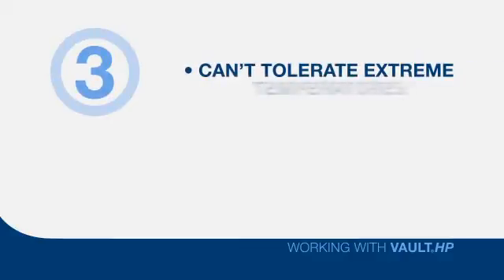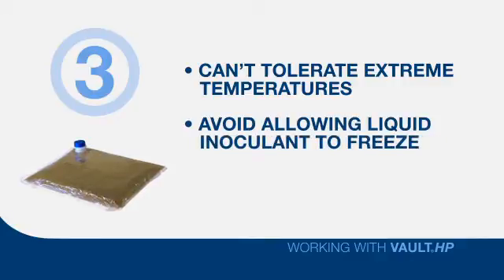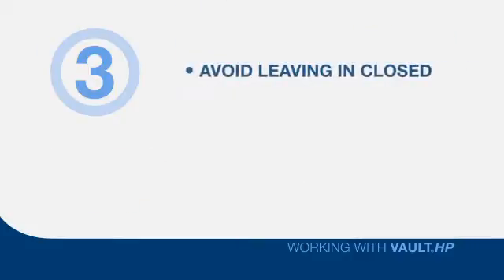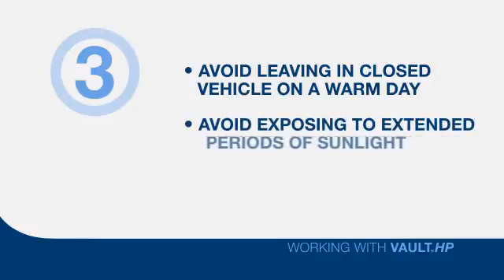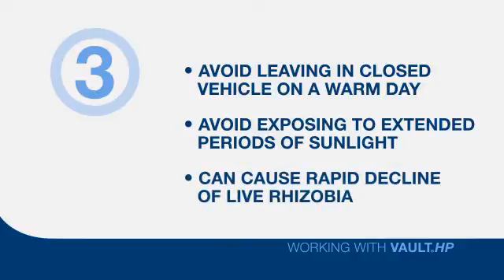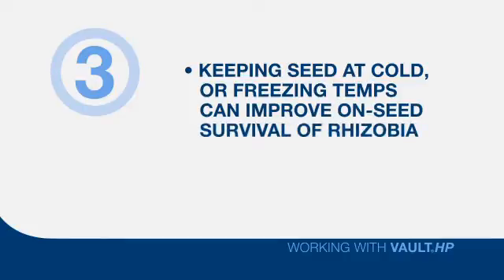Three: rhizobia can't tolerate extreme temperatures. Avoid allowing liquid inoculant to freeze before it's applied to seed. Avoid applying inoculant to frozen seed. Avoid leaving a case of inoculant in a closed vehicle on a warm day. Avoid exposing bags, boxes, or seed tenders to extended periods of sunlight on warm spring days. All of these conditions can cause a rapid decline in the number of live rhizobia available to deliver proper nodulation once the seed is planted. However, research shows that once the rhizobia are on the seed and the treatment has dried, keeping the seed at or near freezing can actually help improve on-seed survival over time.